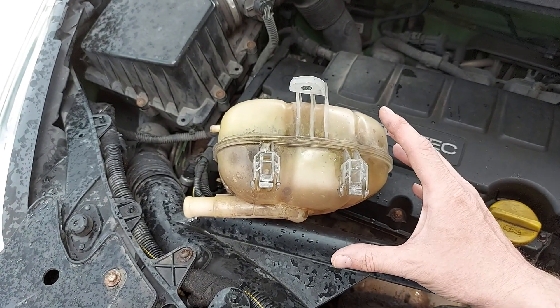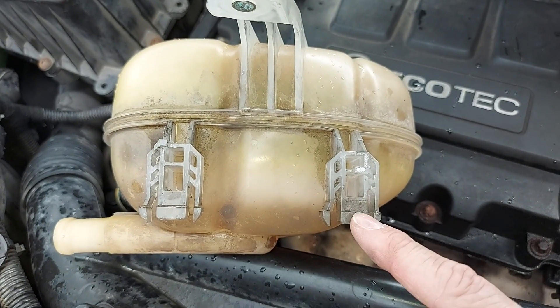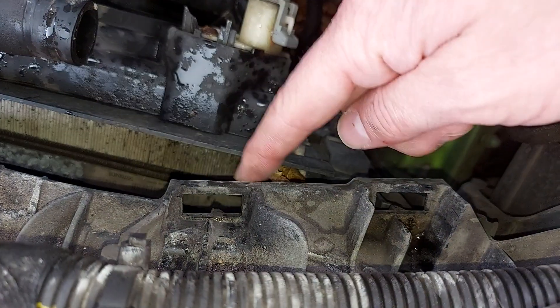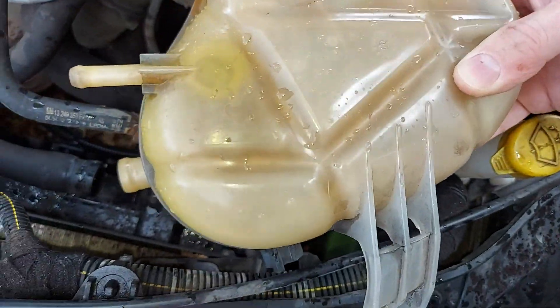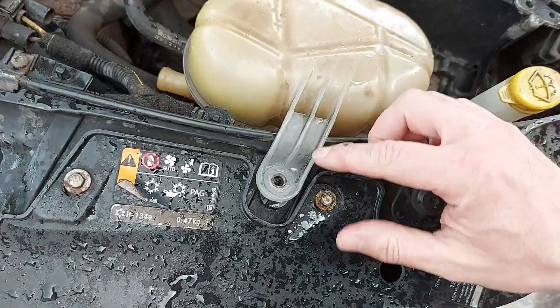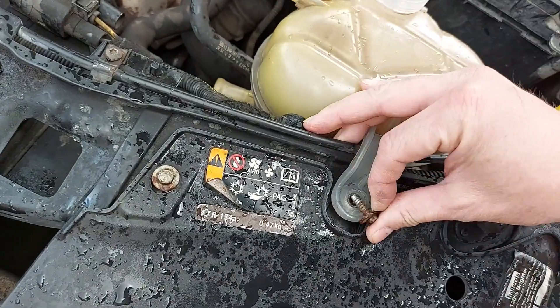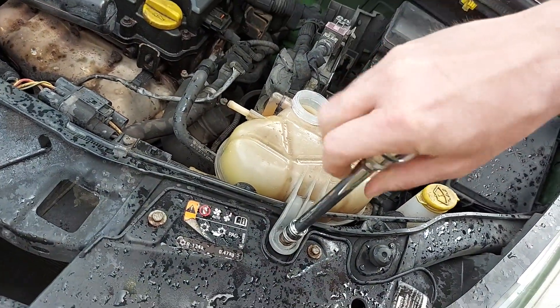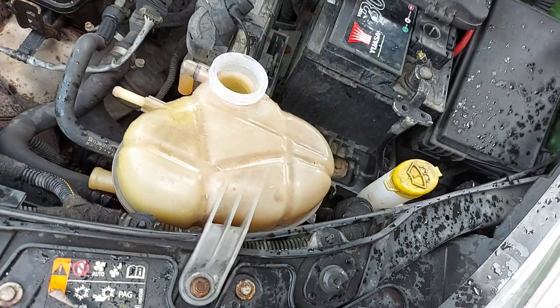Let's now reinstall the expansion tank. To do that we have to first notice these two plastic lugs on its front edge — these lugs have to slide into these holes, one there and one there. This is a lot easier when you're not holding a camera and doing it one-handed, but there we go. That is now in situ, which means we can replace the bolt — miracle of miracles I haven't lost it, although it is a little bit wet from the rain. We'll pop that in, grab the ratchet and tighten it up.